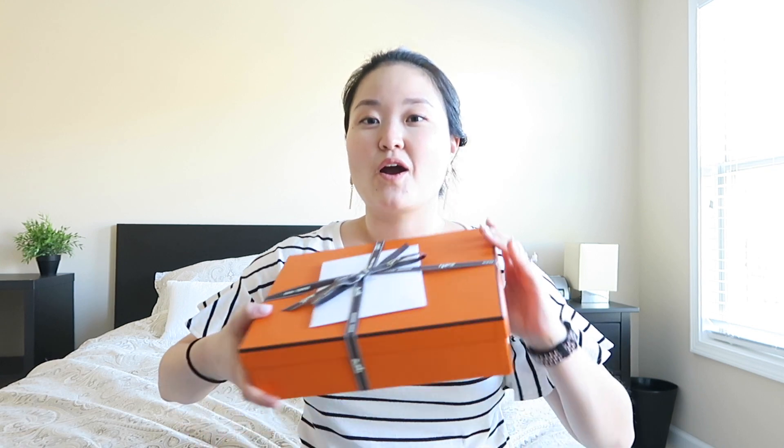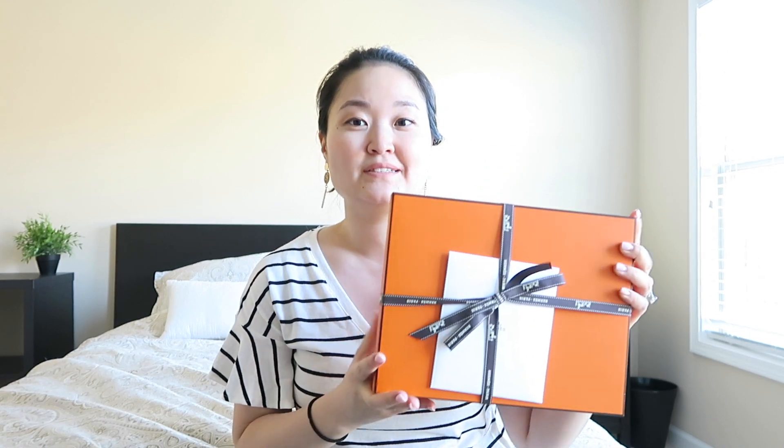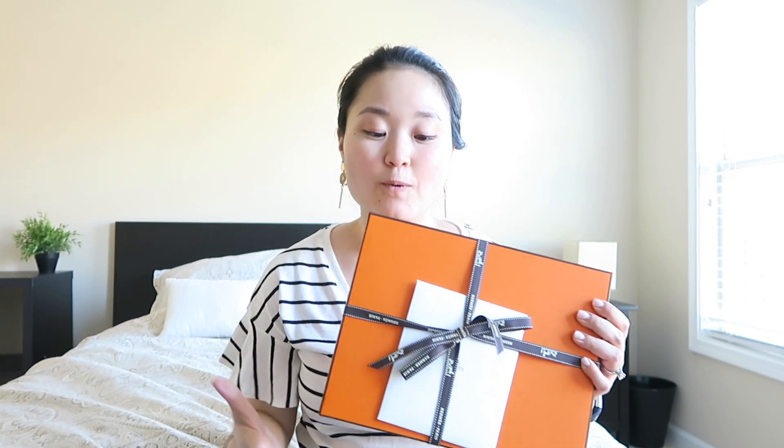Hey everyone, welcome back to my channel! In today's video I'm going to be unboxing my first Hermes purchase. As you can see the box is kind of small, and if you follow me on Instagram you will know what I have purchased. I have not unboxed this before — this is my actual first time looking into the box. If this is your first time to my channel, welcome! My name is Katherine, please consider subscribing.